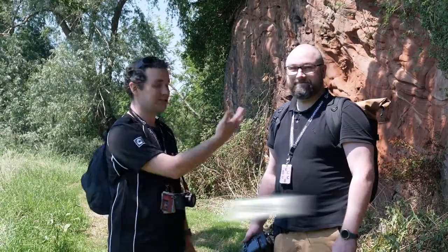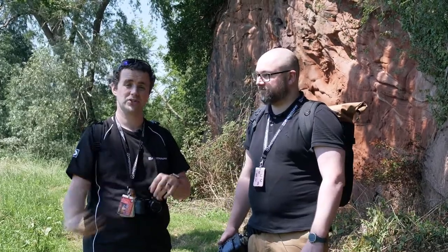Hi guys, welcome back to Eye Photography on YouTube. I'm Steven and this is Martin — we're both the tutors here at Eye Photography. Today we thought we'd come outside whilst it's bright and beautiful and have a little tutorial about working in bright sunshine.